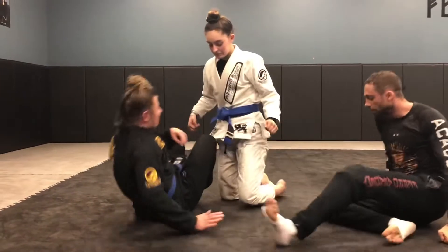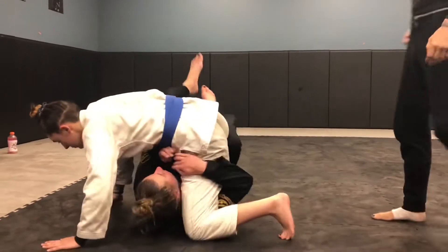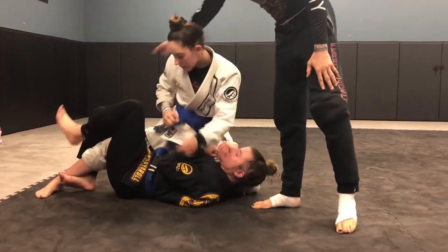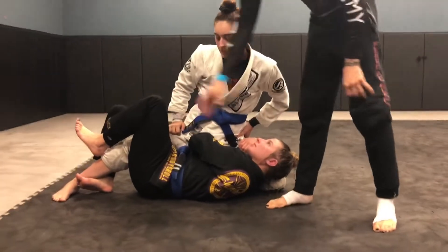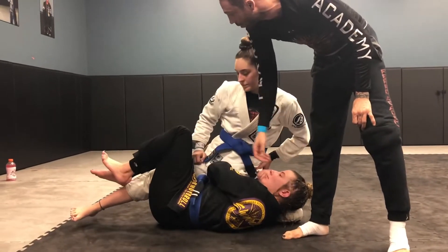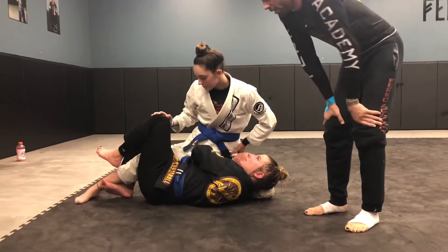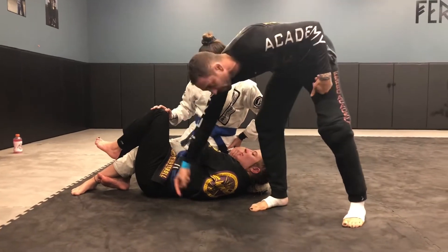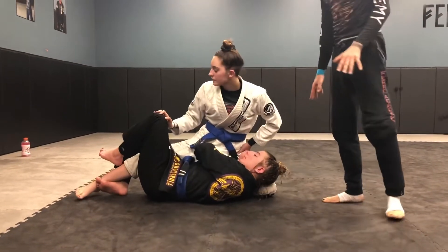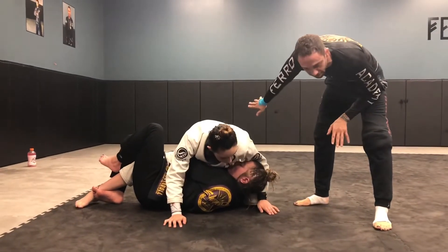In the deep half guard — right here is the battle of the knees. Just to get the basics: if their knees stay up, they're in more control. The person on top, Marissa, wants to keep her foot on the ground and keep trying to get her knee to kind of mount. That's the type of thing she wants to do, especially if she can't get a cross face and she can't sprawl at the beginning of getting the deep half guard.